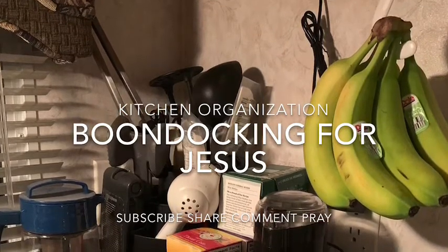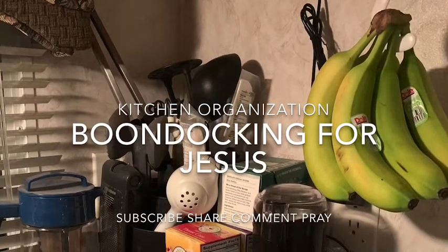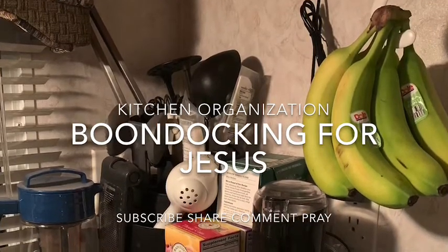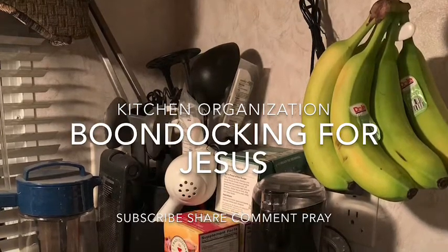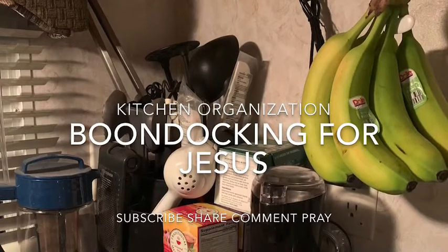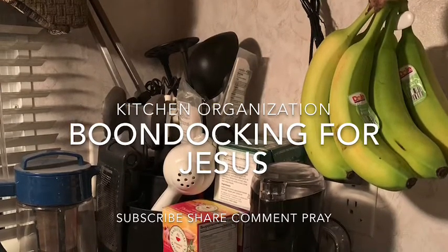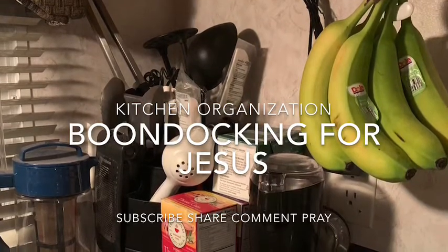Welcome boondockers, welcome family and friends — you get to come inside our RV and see what we are doing in the kitchen to organize. This is just a quick picture of the corner of the RV, and I'm going to show you a picture of our space cabinet.